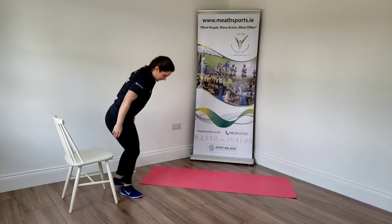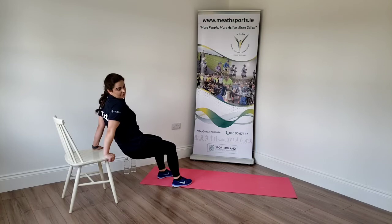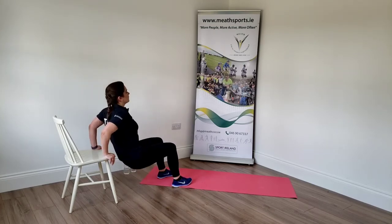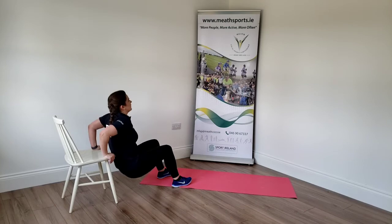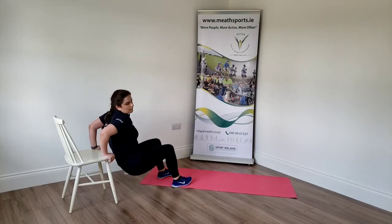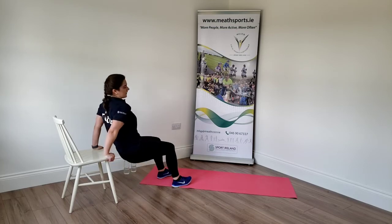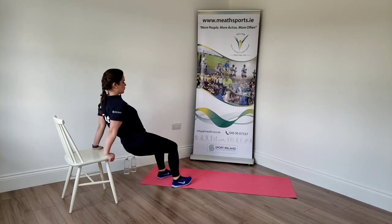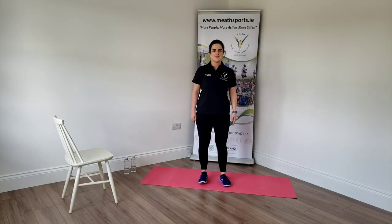Moving on to your tricep dips. Sit down on the chair, hands right to the side. Coming out, looking forward. Remember: dropping down, pushing up through your arms. Off you go. That's it. Push through the palms, extend the arms all the way up. Try to use your upper body for this one. Well done. Almost there. Last couple of seconds. Push. Last two. Last one. Good. Push. Remember to get the full extension this time.